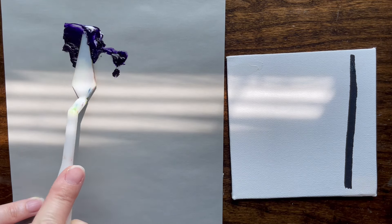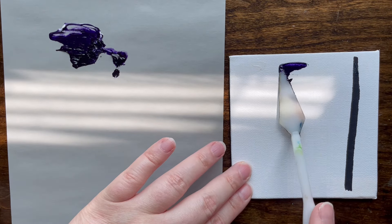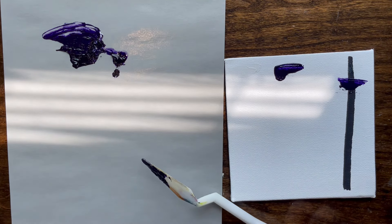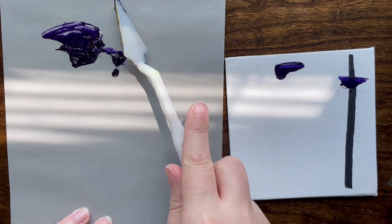I might have put too much purple, but mixing it with the clear oil — it makes it thinner. It does in fact make it thinner. Let me clean off the palette knife because I did this incorrectly.